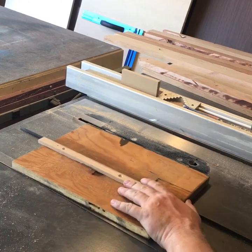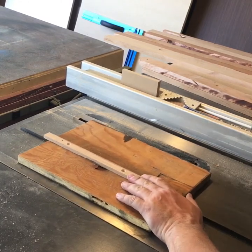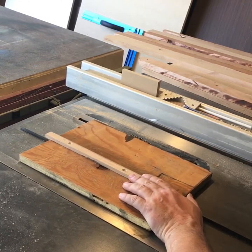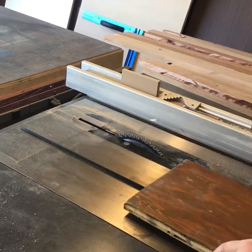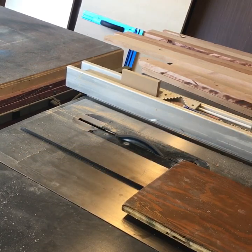Now that we've got the rail on, what we're going to do is raise the blade up just above the scrap wood and trim off one end. That's going to give us an end that's square to the blade.